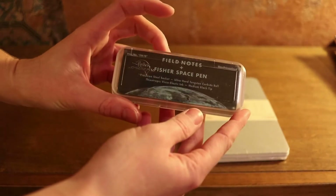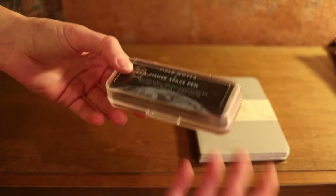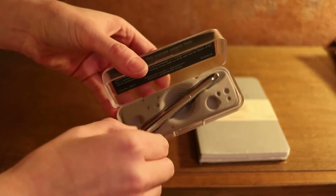I did not expect it to be in such a small sort of package. This pen might suck, or it might really surprise me. Let's check it out. Oh, that's actually really nice.